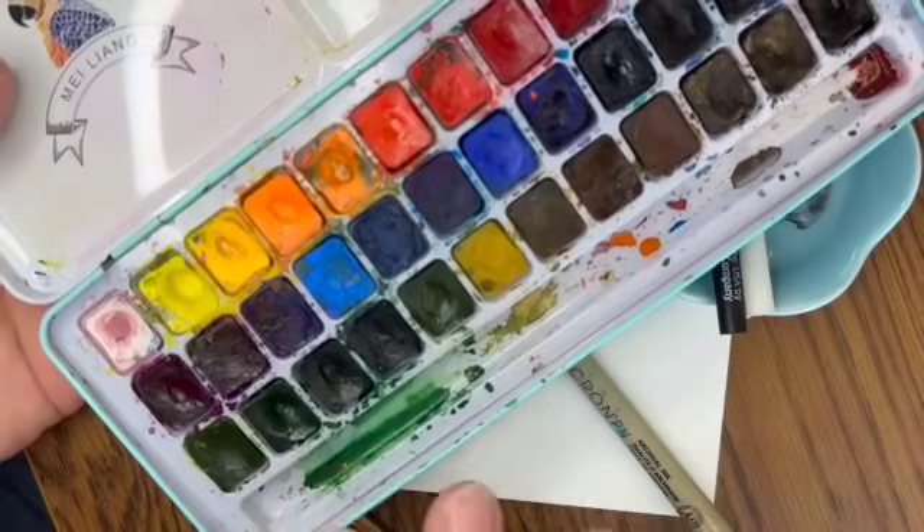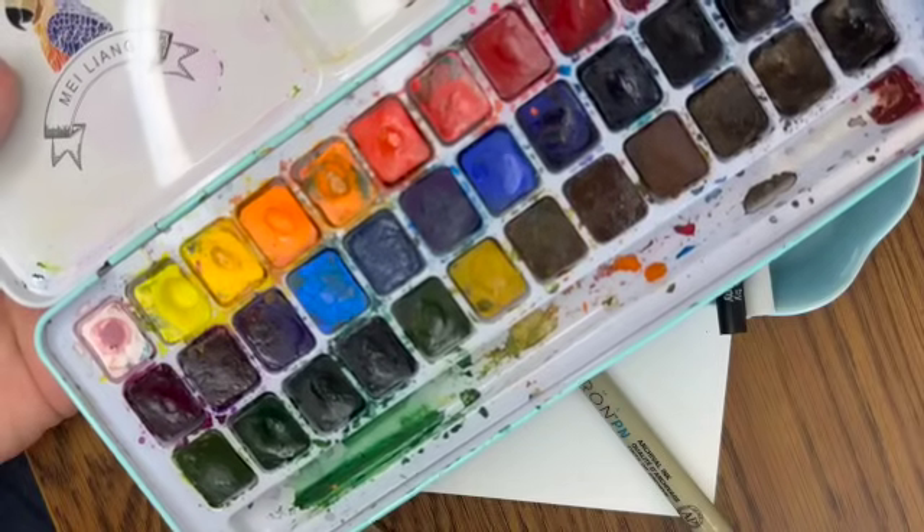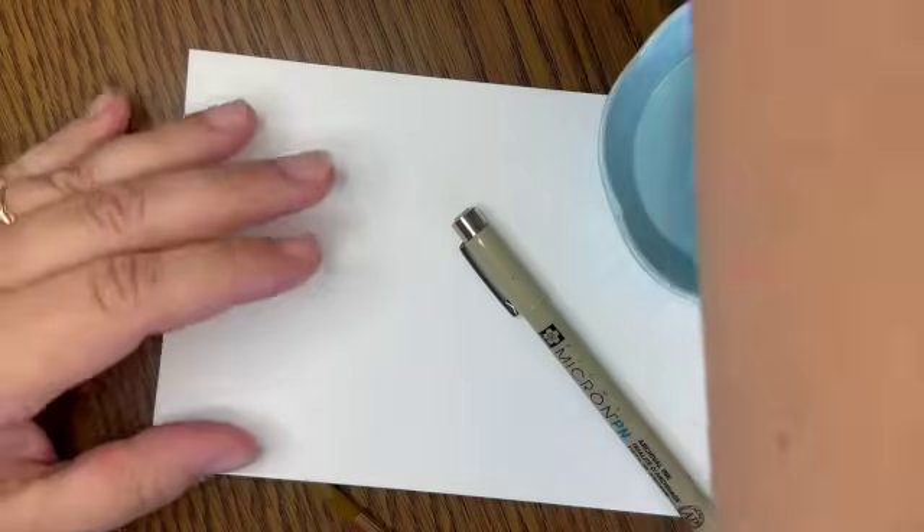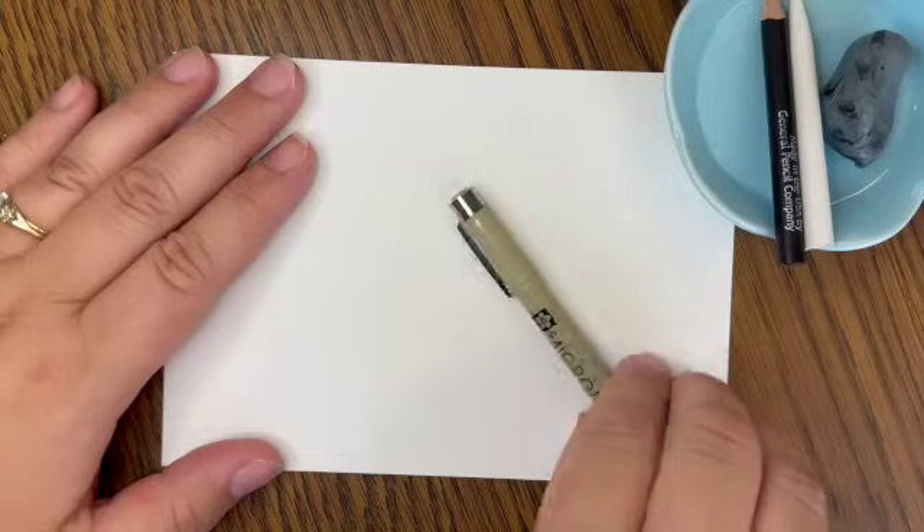We're going to stick to some pretty primary colors today and do a little bit of blending of those. But if you would like this watercolor set, it's amazing. So let's get started with our garden.